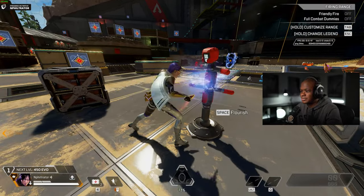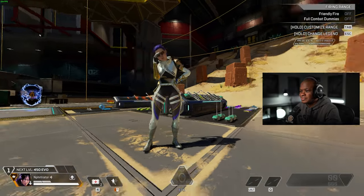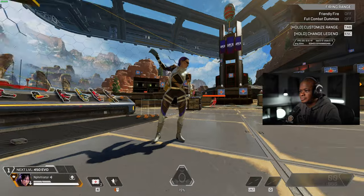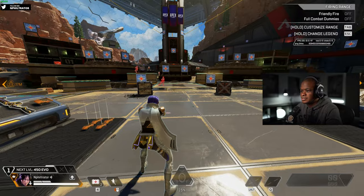I like the hair and the glasses, for sure. Sweat Wraith. But I'm excited about it — it's a really good skin. I like it.